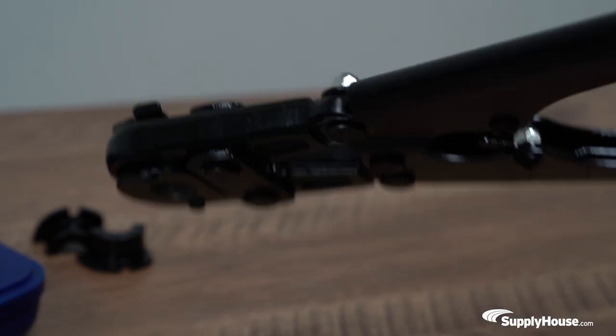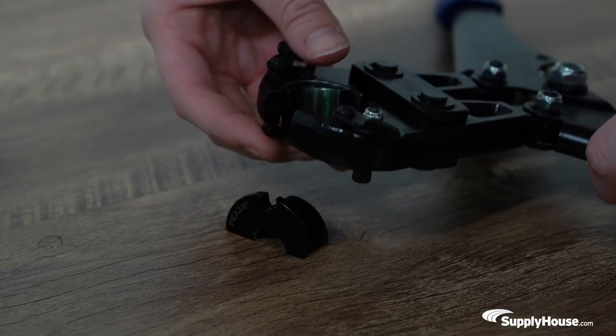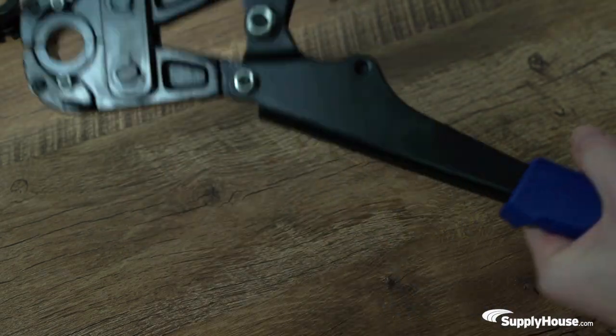Tool calibrations are made easy with adjustable lock screws, and an instant jaw installation and release allows for a quick change between jaw sizes.